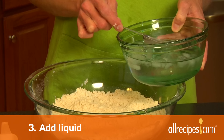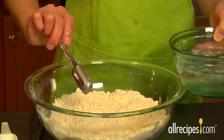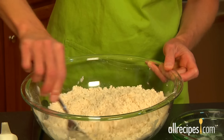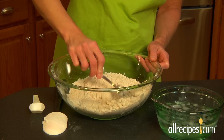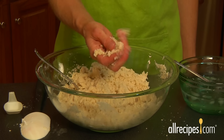Step three: add liquid. Sprinkle the mixture with a little ice water, one tablespoon at a time. After each tablespoon, mix in the water gently with a fork. Don't add in too much liquid or you'll get sticky dough. Start with the minimum amount called for in the recipe you're using. The mixture might look dry and crumbly after you add the liquid, but don't add more.